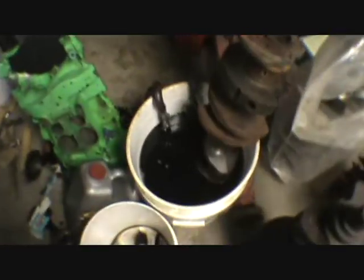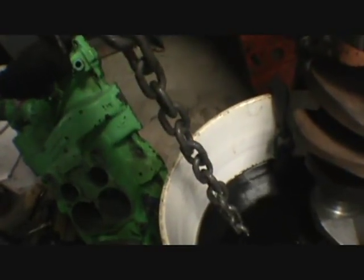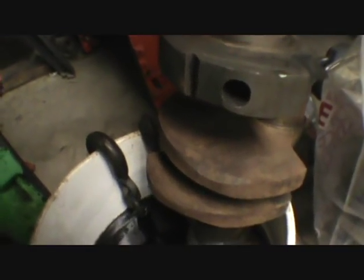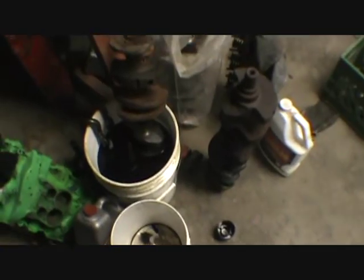Look at that - that stuff was new yesterday. Look at this chain, it looks brand new. I've got that 400 crank in there cleaning now, so we'll see. I found out that's a 307/327 crank - it's partially clean and hopefully it hasn't been turned.